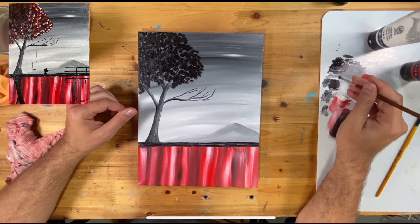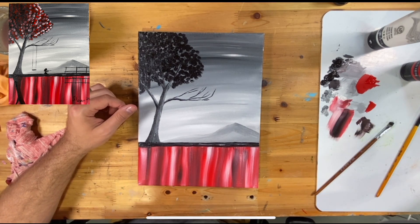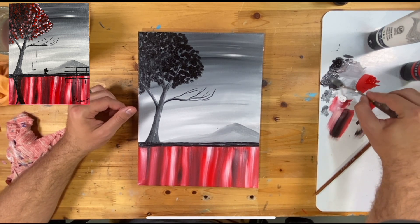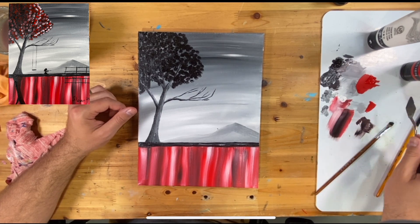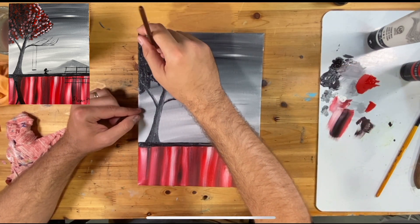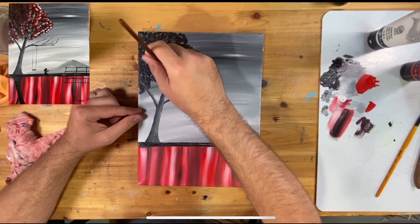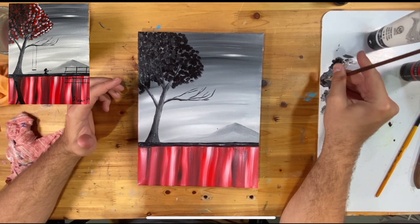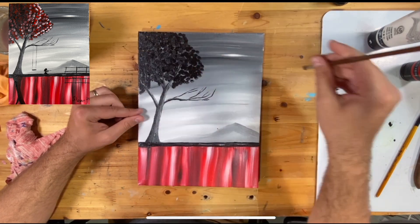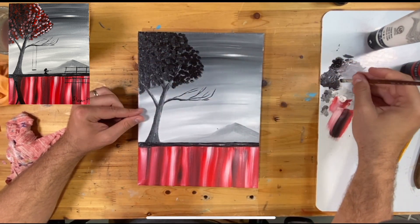Once you feel like you have enough black in there, I'm mixing some white into black to make a dark gray. You could also use a palette knife to mix this. Now we're going in and doing that same dabbing motion with the dark gray. You don't want to cover up all the black we just did — that's the whole point of doing layers. You want to make sure you can still see what's going on underneath, so this layer is just complementing what we've already done.